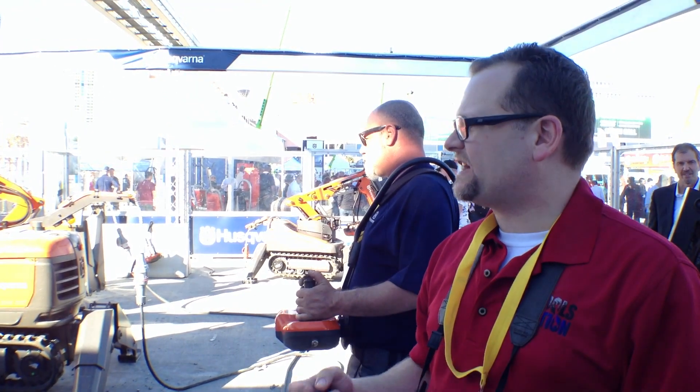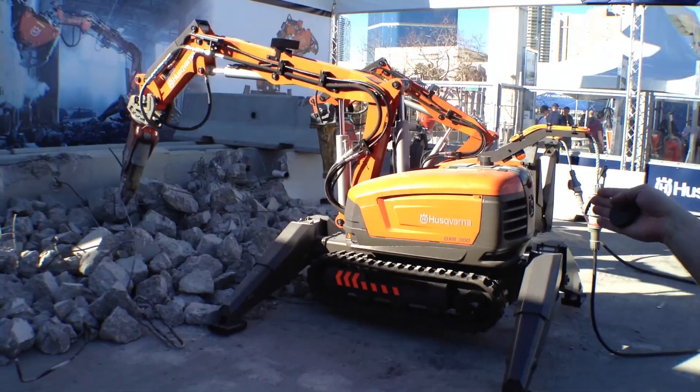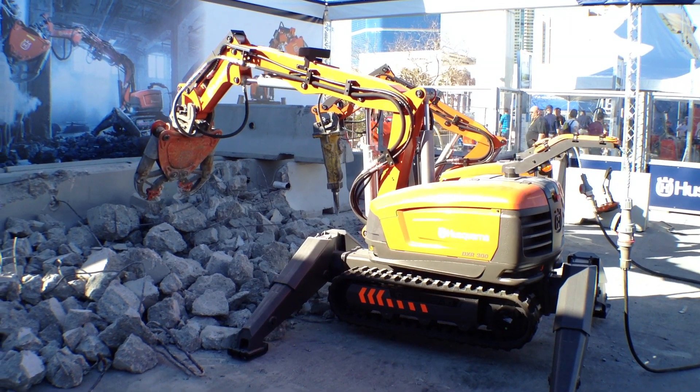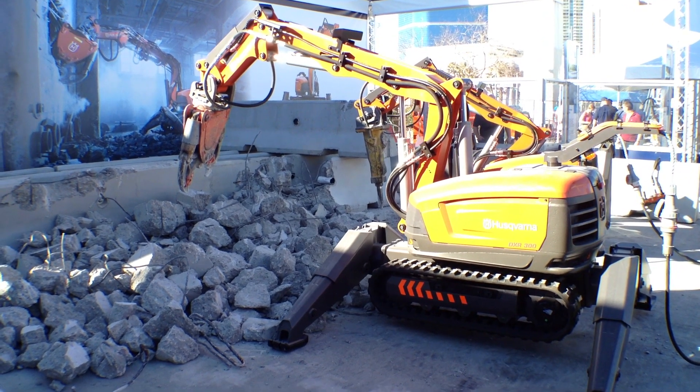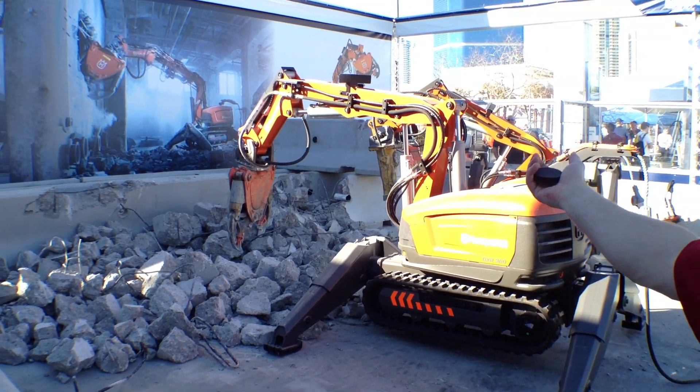What's up everybody? Dan with Tools in Action. I'm here with Husqvarna with the DXR300. Basically, when the Tsunami happened, they sent this unit in. They had three of them out there that went in and started cutting up the plant. It worked out for regular power — you don't need any kind of special fuel for it. 480V, I believe — just more than regular power.